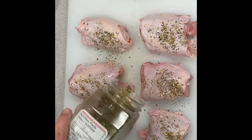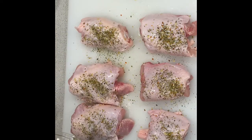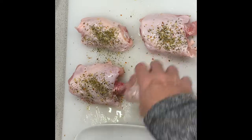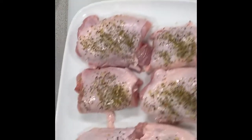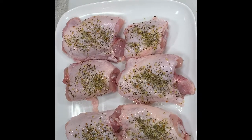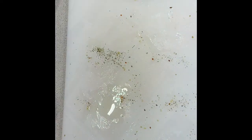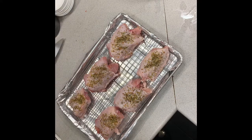I've set the oven to 350 — I have convection but you don't need it. Before I put them in the oven, I'm going to put them back in the fridge and let them air dry a bit longer, then place them onto a rack at the center level in the oven.